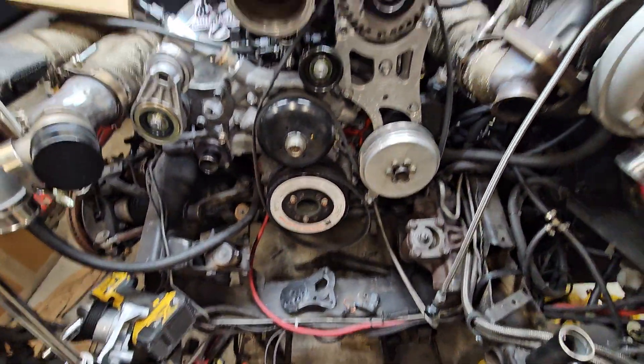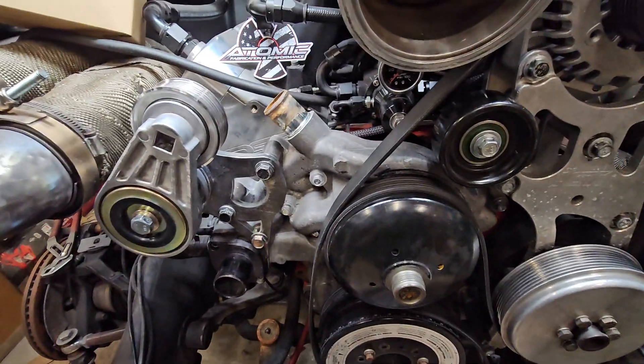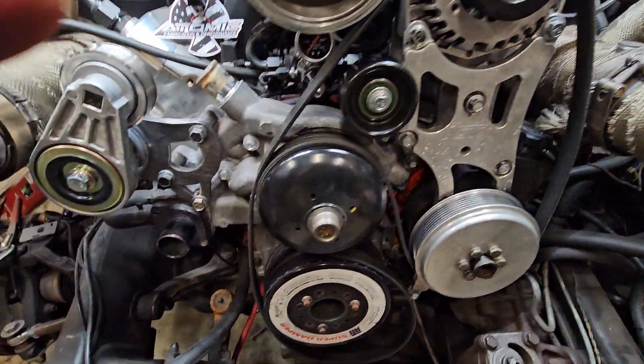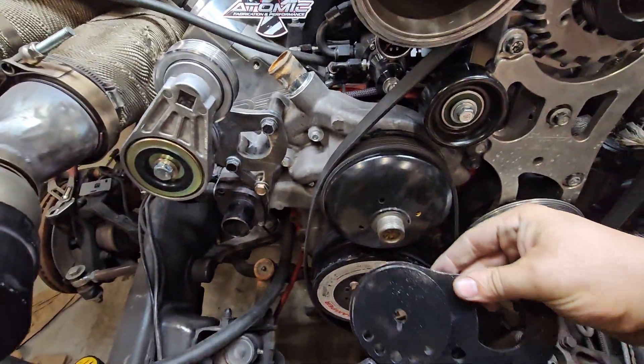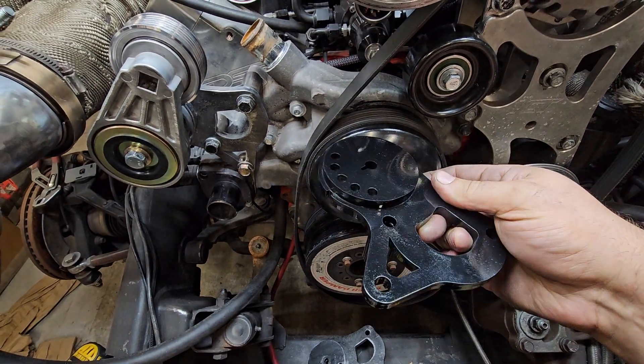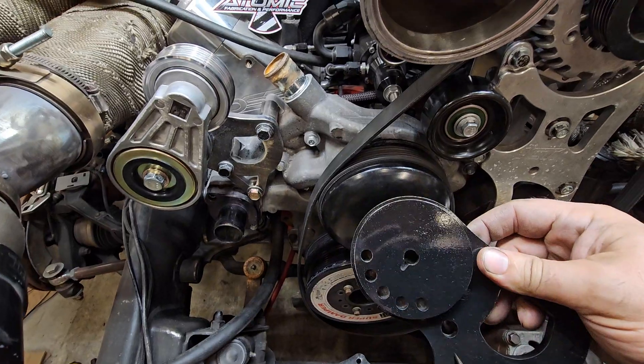I have the truck apart right now for some upgrades so this is a good time to make this video. If you have one of the older brackets that looks like this, this video still applies and these work just fine. I just wanted to change it up a little bit and add some features to the new one.